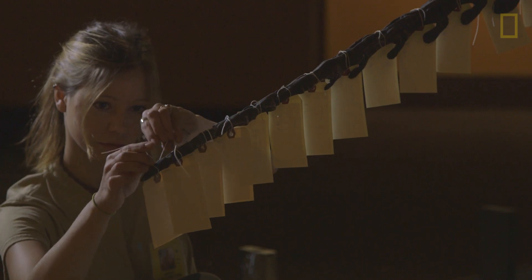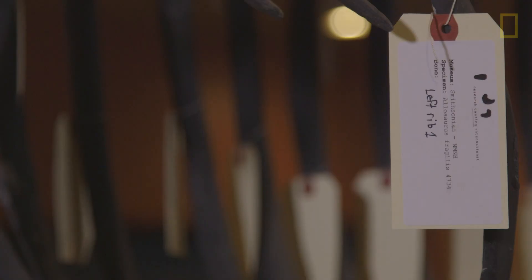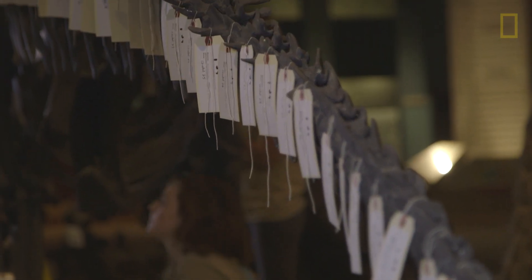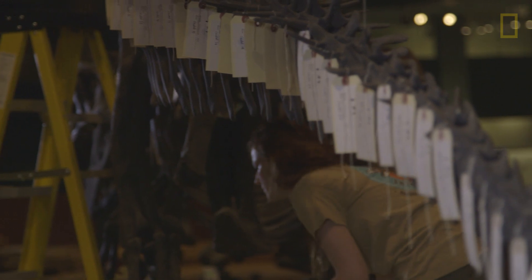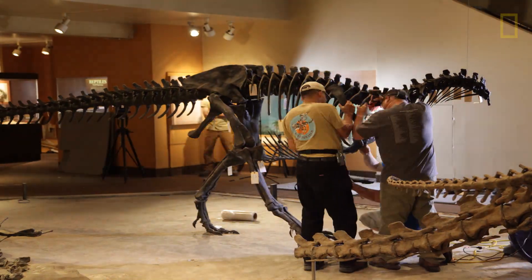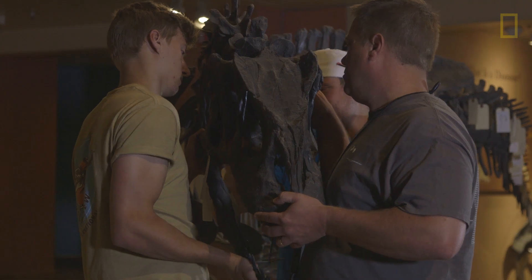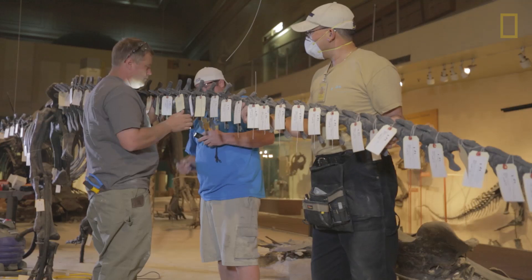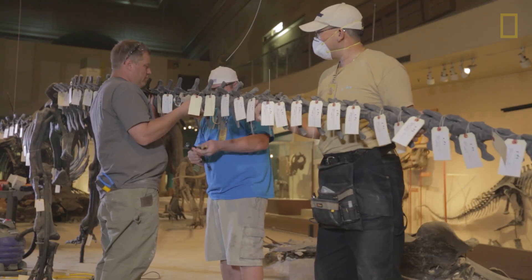We do a little bit of tracking on the bone, so it's noted exactly what's going into each case and each crate, and then it's labeled and marked. The basic idea is to dismantle it in reverse order that it was assembled out on the hall, so generally the head comes off first, then the tail, and then you just kind of work your way in.